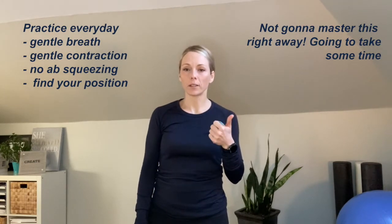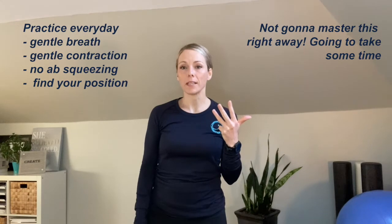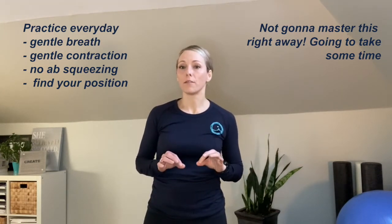You don't stay here for long — you progress quickly and integrate it into movement, and that's where you really feel the benefits. But you have to start with learning how to connect those muscles. Practice this every day for a couple of minutes: gentle breath, gentle contraction, no ab squeezing. Find the position where you can feel the breath and the pelvic floor the easiest. You're not going to master this right away — it takes a little time to connect to these muscles, especially since female athletes cannot see their pelvic floor. But as you practice you'll find it gets easy. Check out the other exercises on this channel, because I cue the Piston Breath throughout all the exercises. Try it and let me know how it goes.